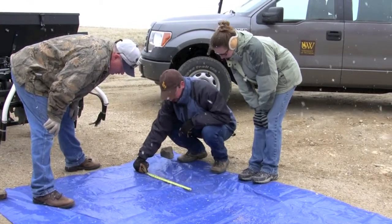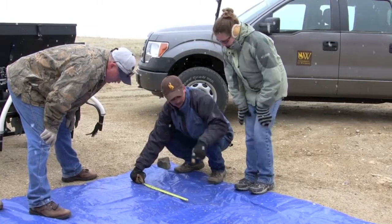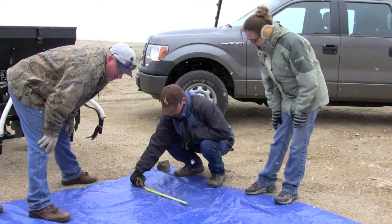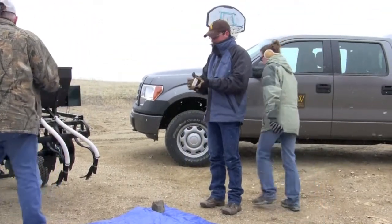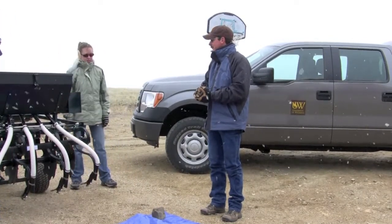We can maybe back it off to about a five because we might be going a little bit heavy, especially as we hit bumps and stuff. There's a lot of uneven ground, so that's what I would do. That should give us about 20 seeds per square foot. We'll set it at a five and I'll try to run about four miles an hour — probably somewhere between three and four.